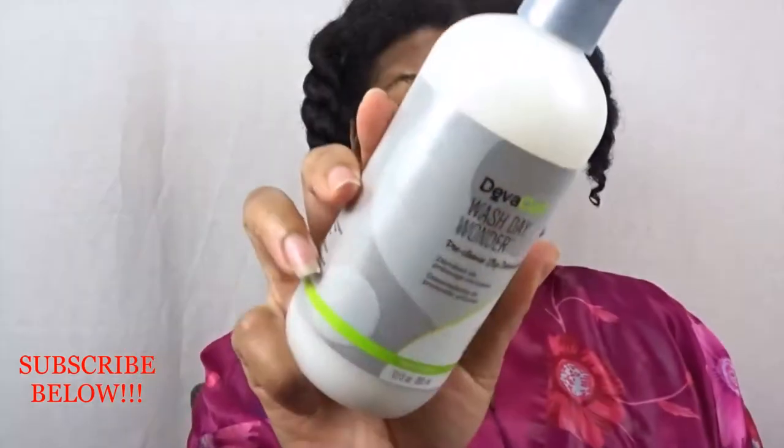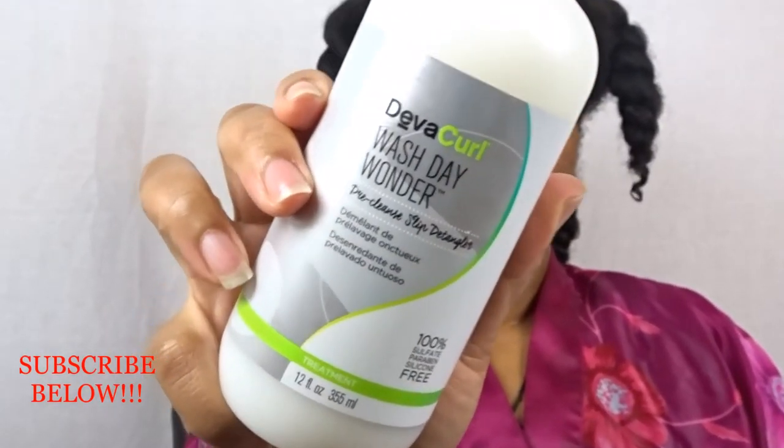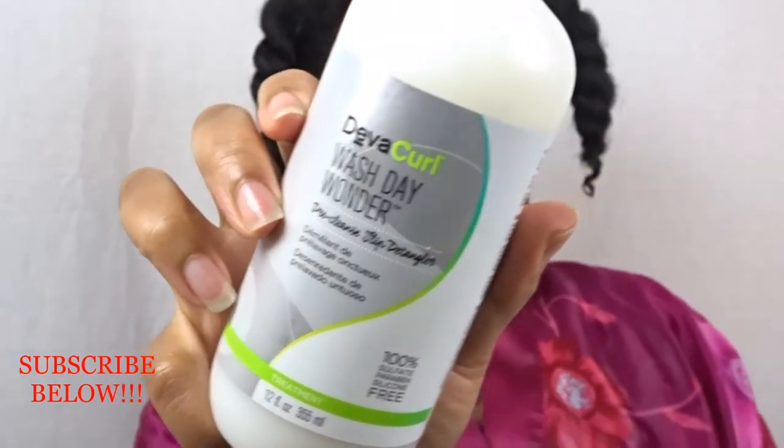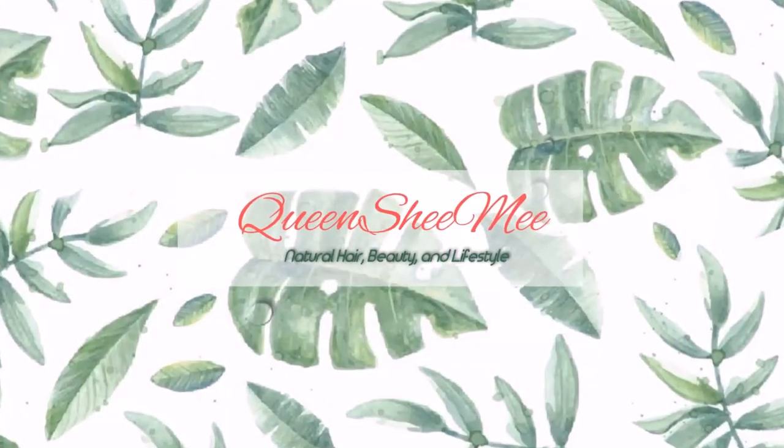Once everything is rinsed out, this is what my hair looks like raw with no product — the only thing I've done is oil my scalp. I really did enjoy using the DevaCurl Wash Day Wonder Pre-Cleanse Slip Detangler and will definitely continue using it until I run out. Make sure you check the description box below for any additional details, queens, and I will see you in my next upload!